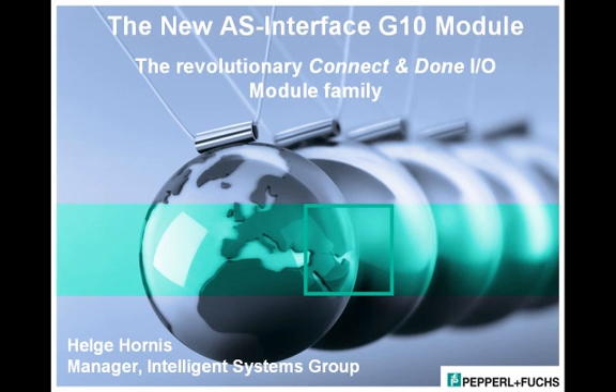Hello, and thanks for joining Pepperl & Fuchs for this short introduction to the new AS Interface G10 module family with Connect & Done technology. My name is Helge Hornis, and I am responsible for Pepperl & Fuchs' Intelligent Systems.